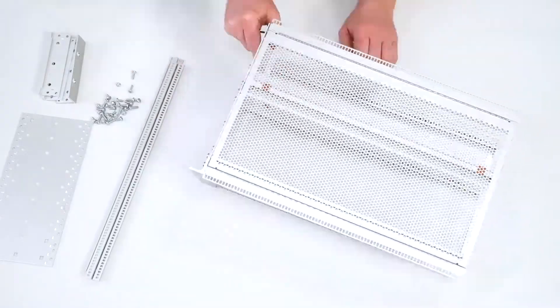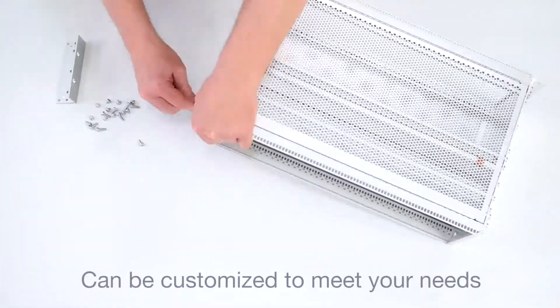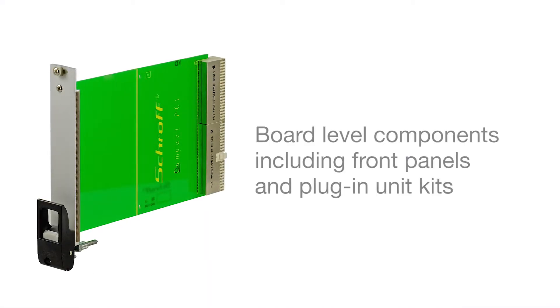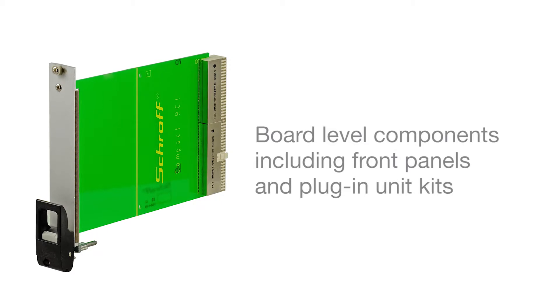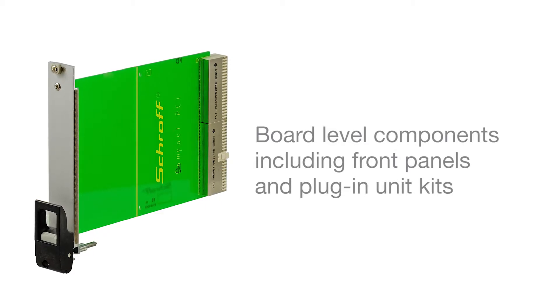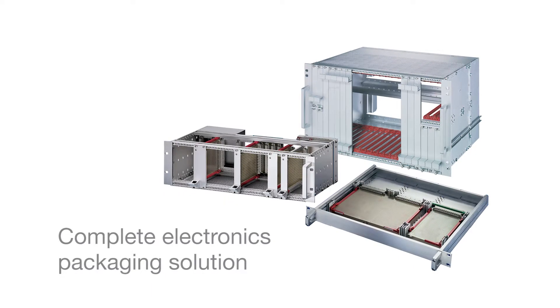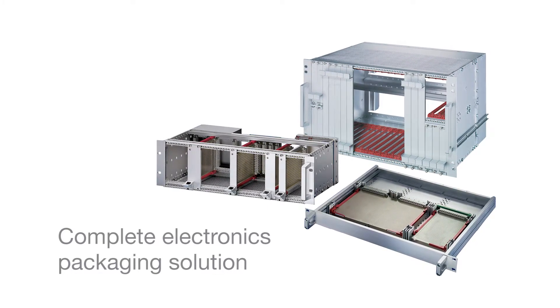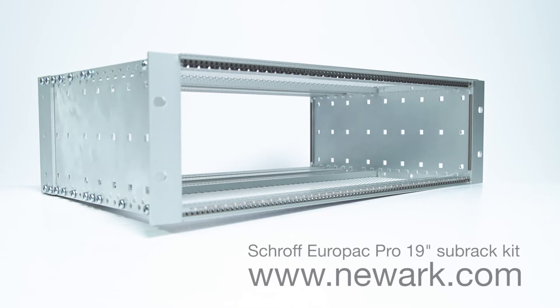You can order the kit from stock or customize it to meet your application needs. In addition to 19-inch subracks, Shroff offers board-level components including front panels and plug-in unit kits that can be easily modified, as well as handles and card guides for a complete electronics packaging solution. Purchase the Shroff Europac Pro Kit today.